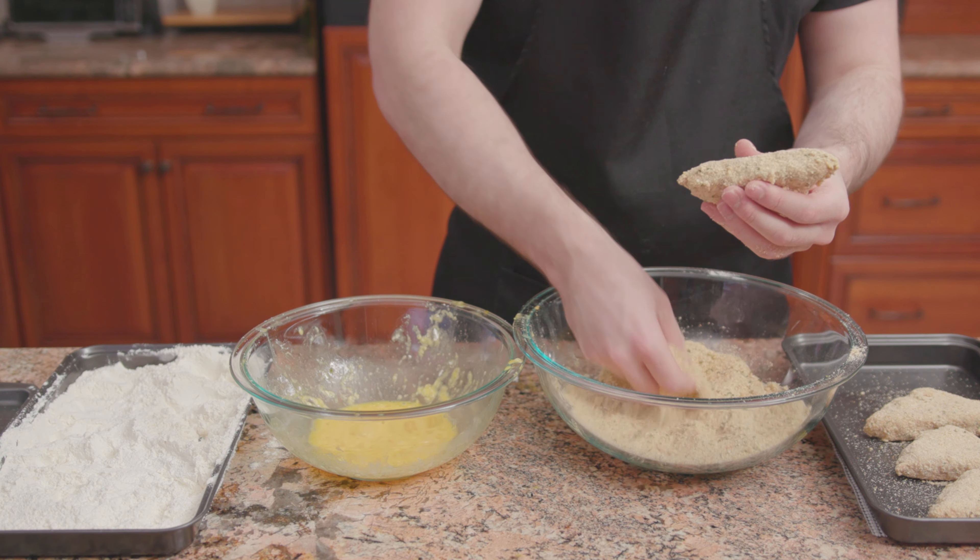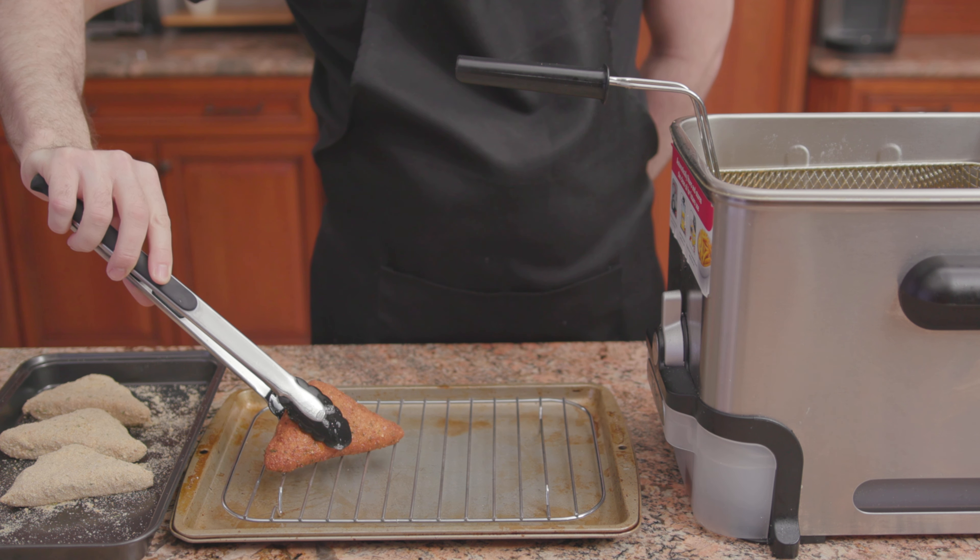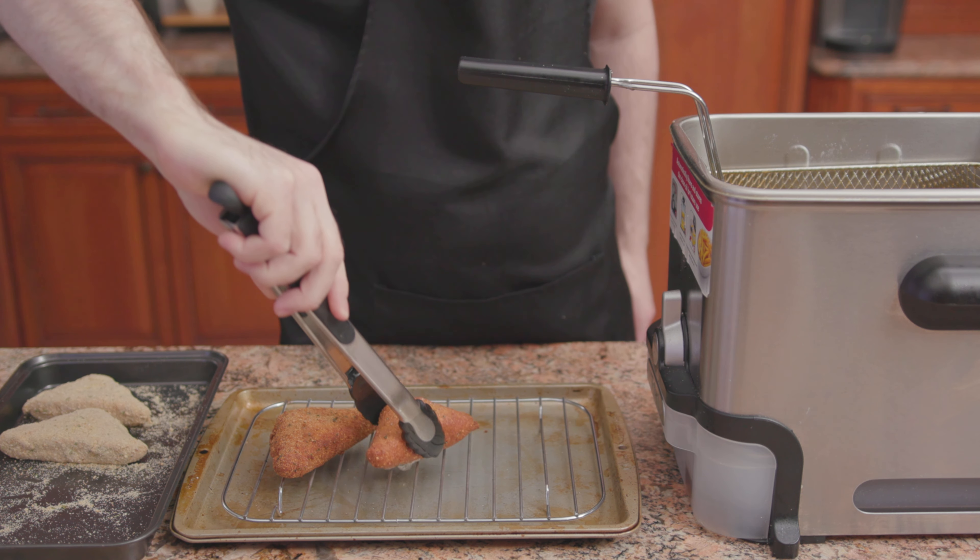Once again, dip in eggs and then back into the breadcrumbs. Into a deep fryer they go at 350 degrees for one and a half minutes per side.